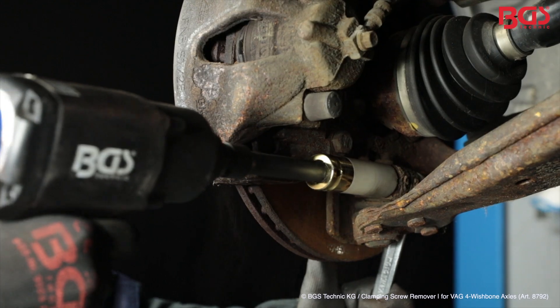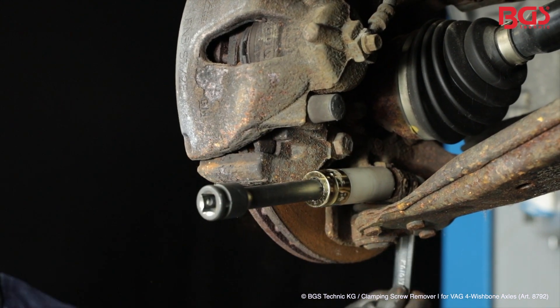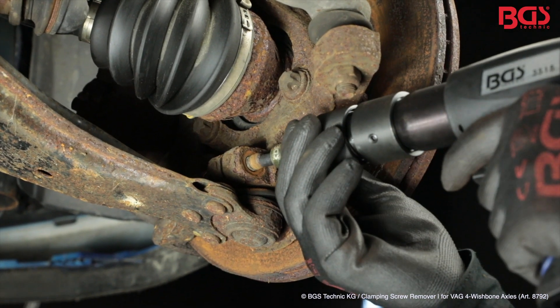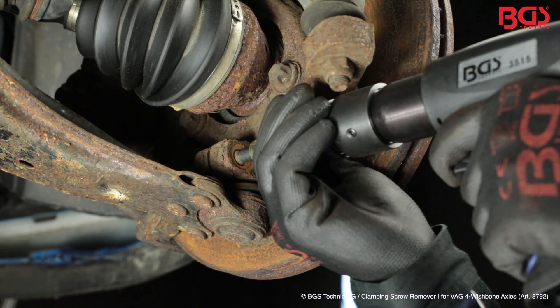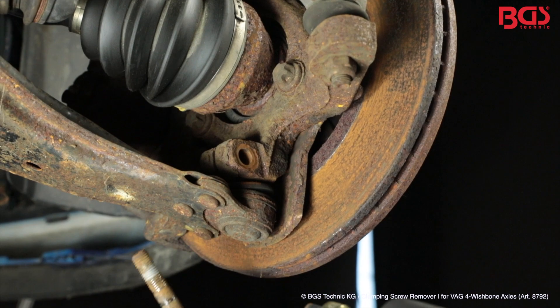To show you the removal immediately, we'll now loosen the screw. Here we go. Now we position the shaft on the screw and start. You can easily remove the screw.